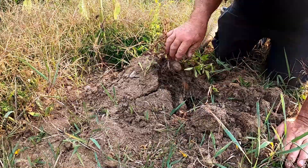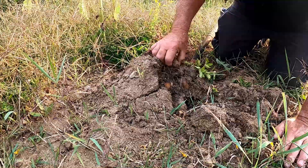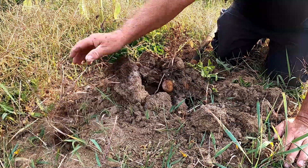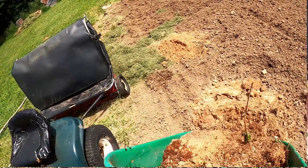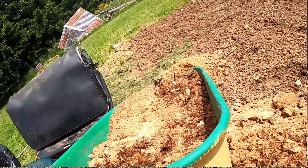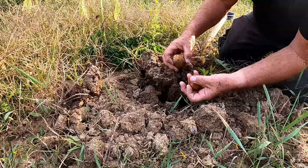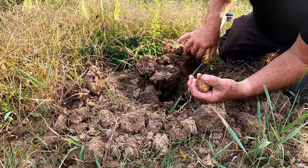Alright, what do we got? I see the original potato that I put in. You see, this is sawdust. I did get potatoes. But I don't think that'll take us through the winter.